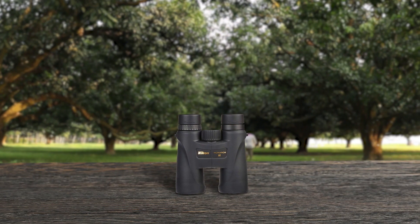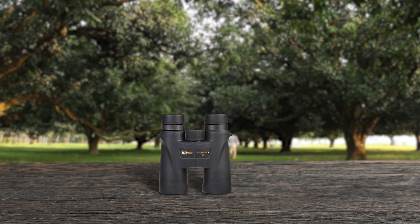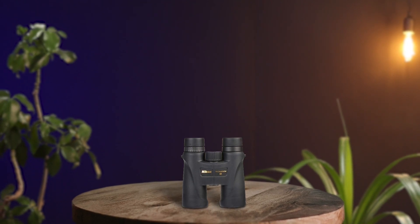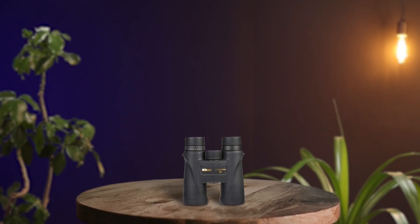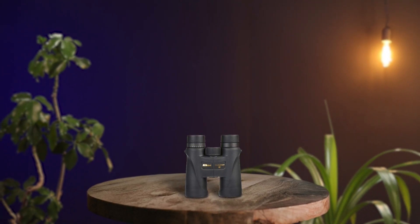Nikon Monarch 5 binoculars are a great option for travelers and nature enthusiasts. The 42mm objective lenses and roof prism system allow for clear images even in low light conditions. ED glass with multi-coating ensures sharp, vivid images. These binoculars have an 8x magnification and a wide field of view, making it easy to observe animals in their natural habitat. The color rendition is true to life, avoiding any washed out images. In short, the Nikon Monarch 5 binoculars are durable, clear, and versatile for a variety of outdoor activities.